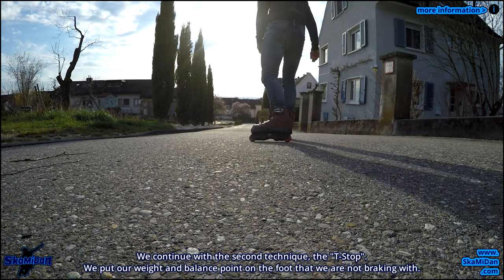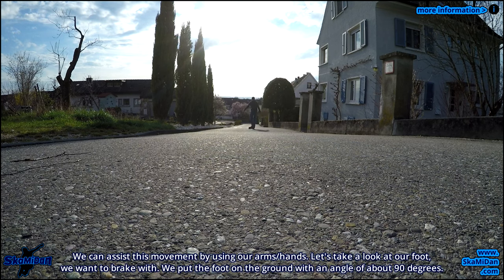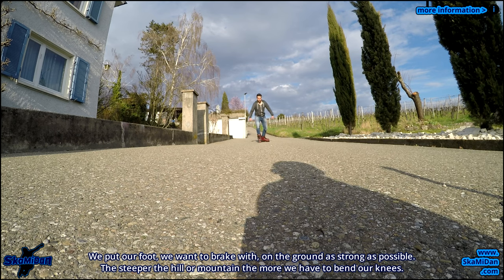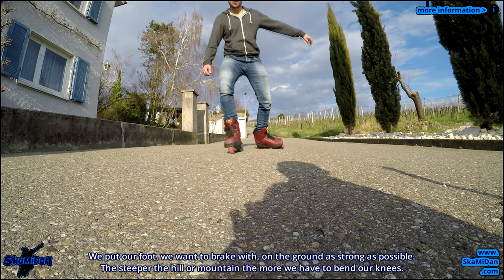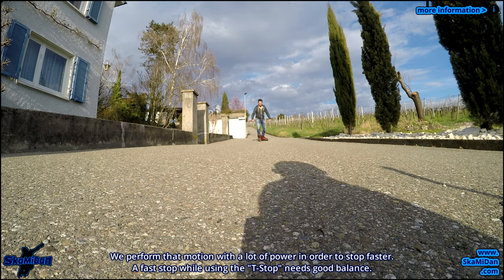We continue with the second technique, the t-stop. We put our weight and balance point on the foot that we are not braking with. We can assist this movement by using our arms and hands. We put the braking foot on the ground with an angle of about 90 degrees, as strong as possible. The steeper the hill or mountain, the more we have to bend our knee. We perform that motion with a lot of power in order to stop faster. A fast stop while using the t-stop needs a good balance.